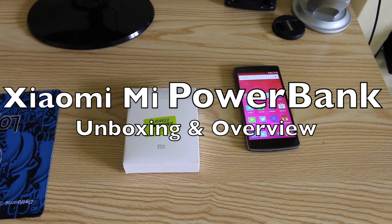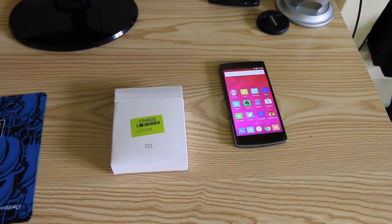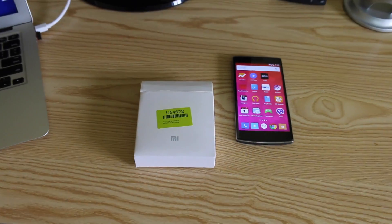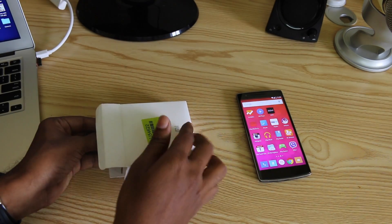Hi friends! In this video, we are going to talk about the Xiaomi Mi Power Bank. Xiaomi last year launched two variants: 5,000mAh and 10,400mAh. We are going to talk about the 10,400mAh version.